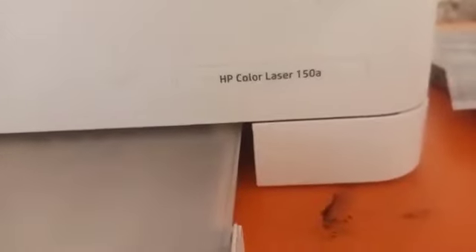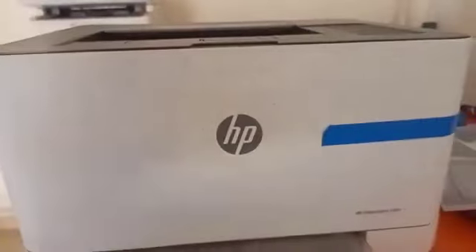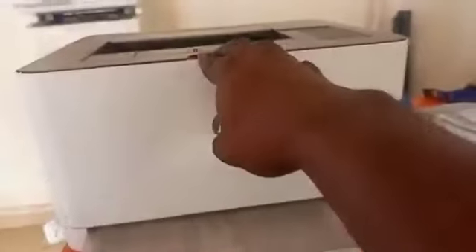I can see that this is an HP Color LaserJet printer. This is the vehicle where you can lift the cartridge.